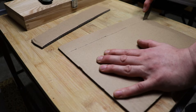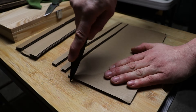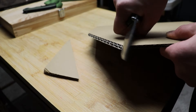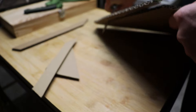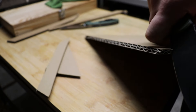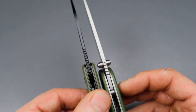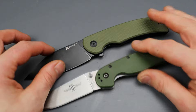The Sencut is also much slicier — 15 thousandths behind the edge while the RAT1 in this case is 30 thousandths, though it probably started around 24-25 thousandths since mine has been sharpened quite a bit. Regardless, much slicier. The Sencut has a broader blade, and while they're both full flat grinds, they have about the same blade stock thickness — the RAT1 might be slightly thicker — so the Sencut's thinner and broader blade makes it much slicier.